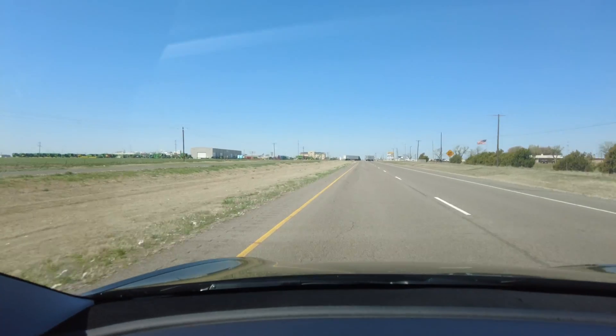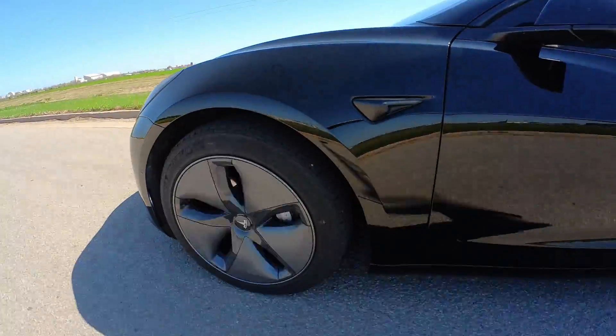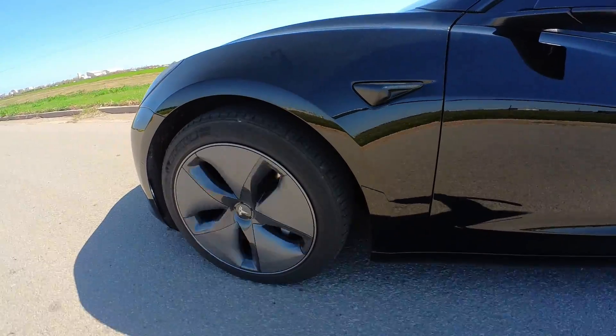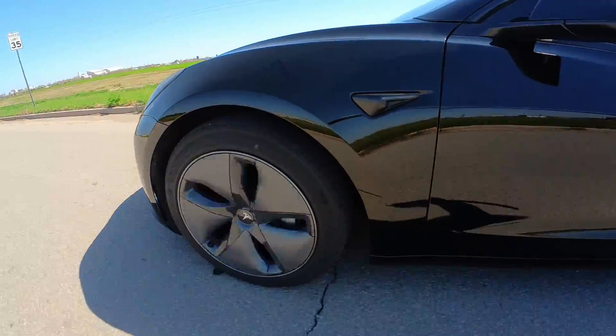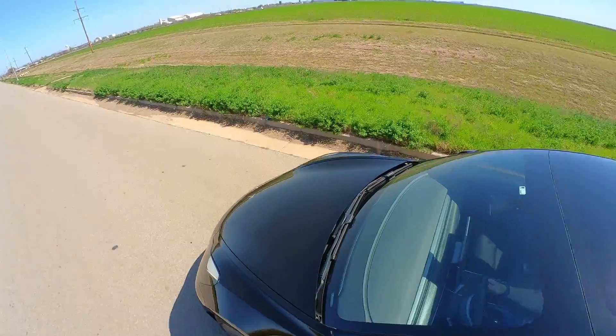A truck just did a U-turn right in front of me — so weird. Heading into this parking lot to change wheel covers immediately so wind conditions don't change. Got the original factory Tesla aero wheel covers on now. Getting back out on the highway to run an identical test to see the watt hours per mile on my 10-mile loop.